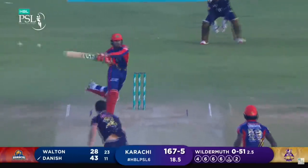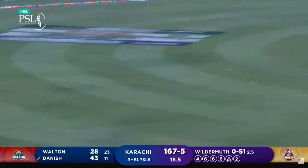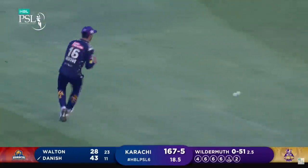Hits down the ground again — will they come back for two?